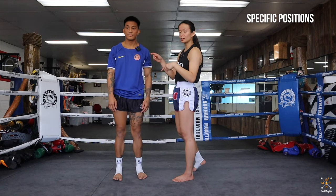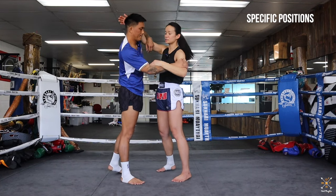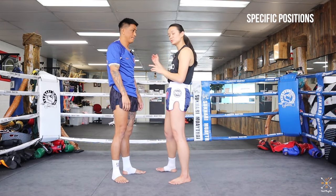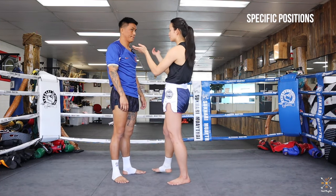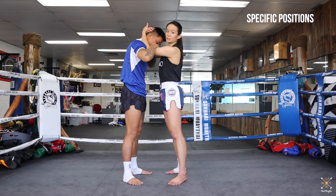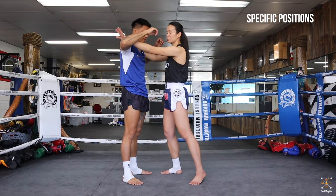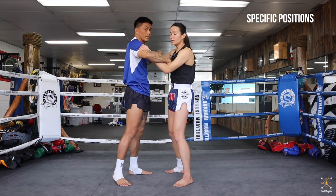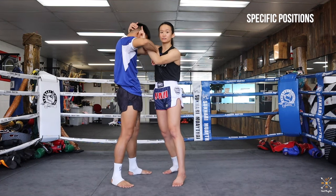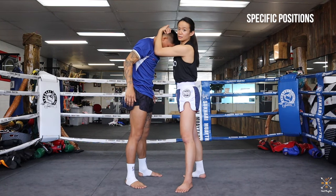The key points: you need to stay in inside position at all times — whatever that looks like for you. You also take opportunities when your partner makes mistakes. If I feel they're not protecting their head, I move and take a better position to break their posture and throw knees and elbows. From inside position, when they make a mistake — like not protecting their neck or shifting posture badly — I can take one hand to the back of the head, wait for another mistake or create the opening, then take the head.